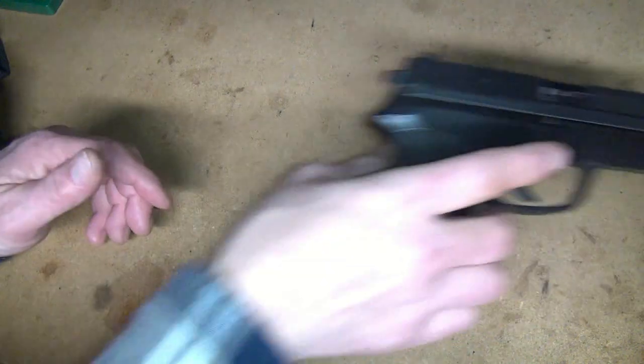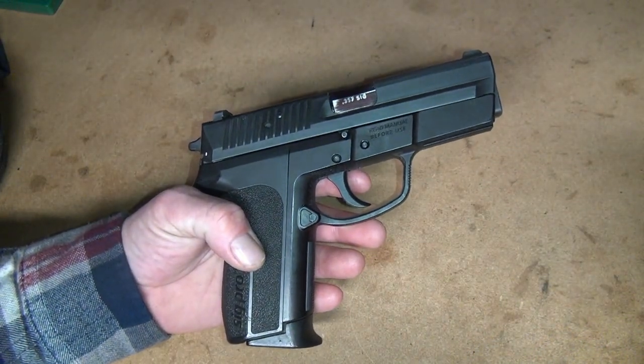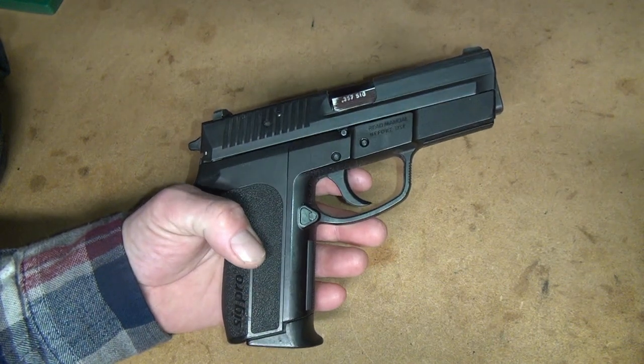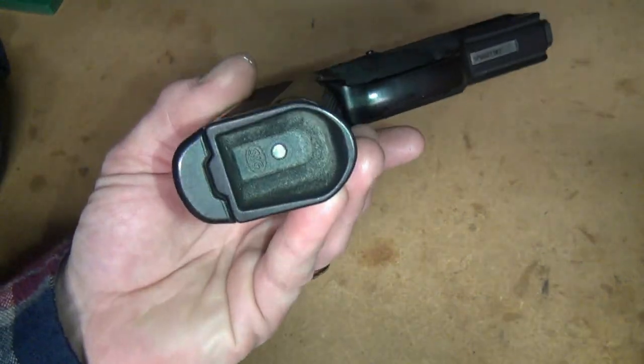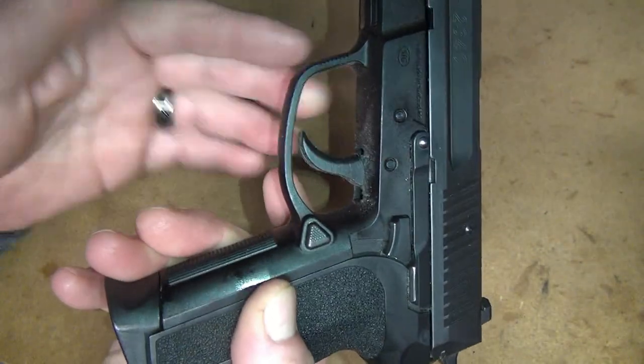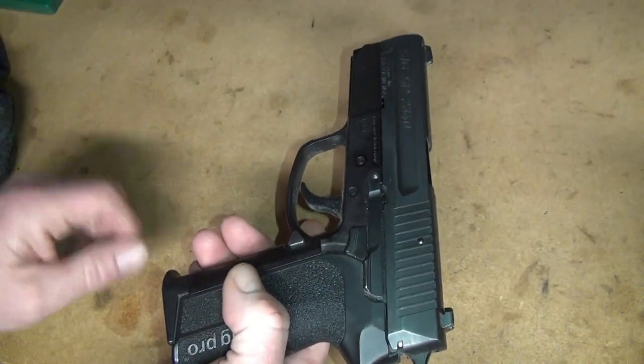Okay, so let's test it out on something nasty. It's my old SIGPRO SP2340 in 357 SIG. I've had this for 21 years, and this is the one I always carry at home. As you can tell, look at the dust — yeah, pretty disgusting. You shouldn't let your stuff get that bad, but hey, this is the perfect candidate to clean.